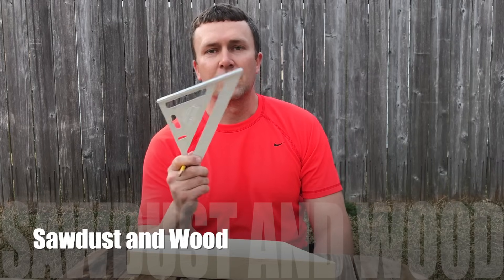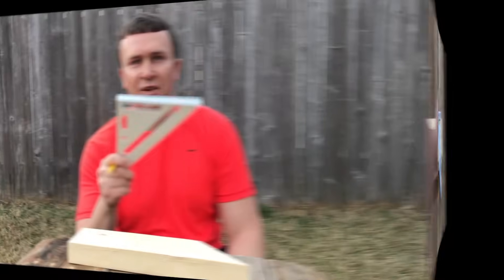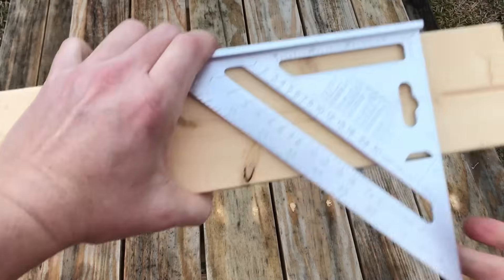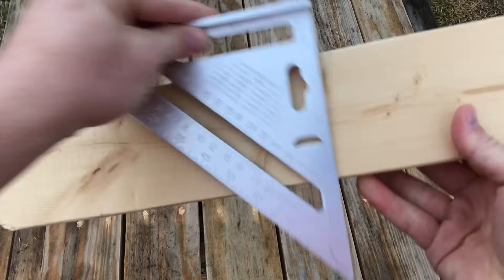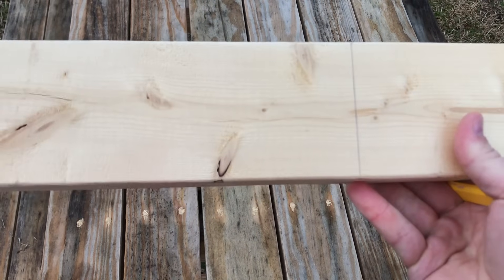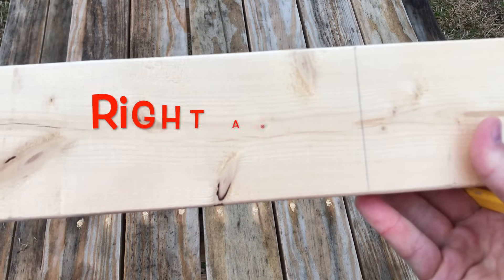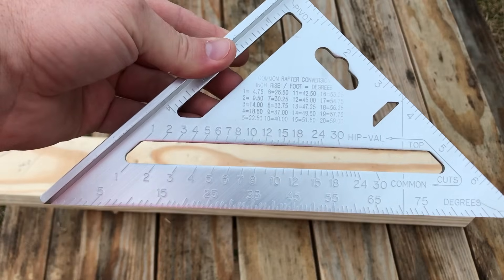Today I want to teach you how to use a speed square to mark out angles. If you want to make a right angle, put it on your board like this, mark a line, and you've got a 90-degree angle. Let's go over some of the basics.